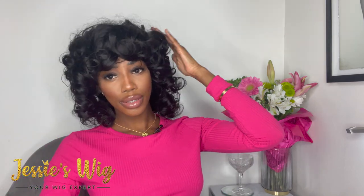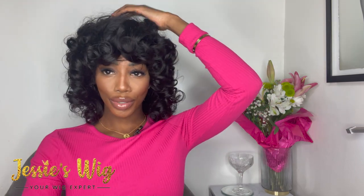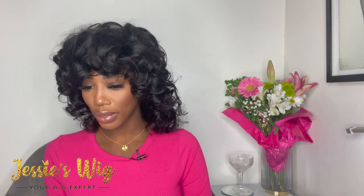Lots of bouncy curls, lots of romance — perfect for Valentine's for my girls that love a big hair look. You are going to love this, this is just that girl. If I didn't say it, the color is about 1B to jet — right in between. In some shades and lighting it gives 1B, but it definitely gives jet to me a little bit.